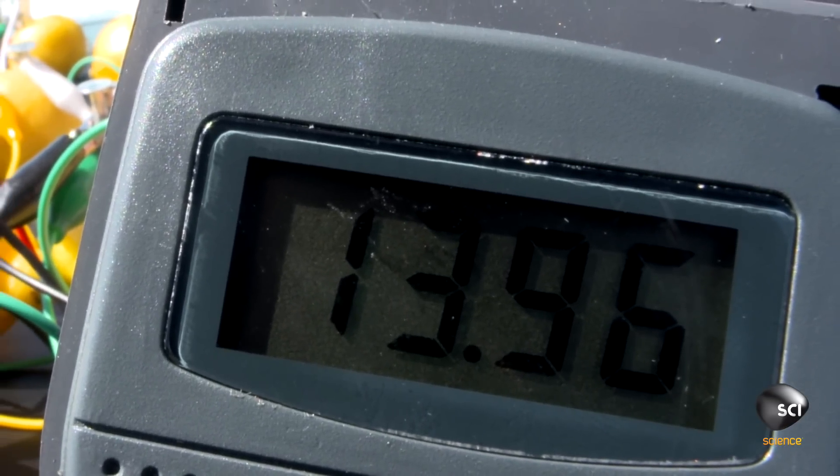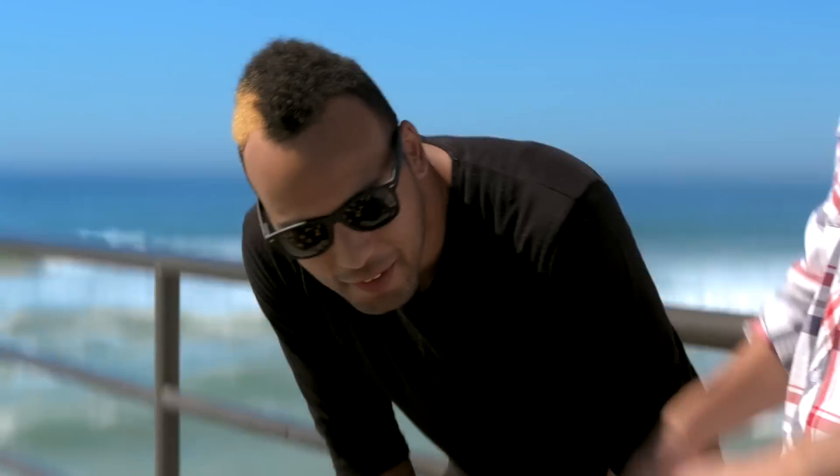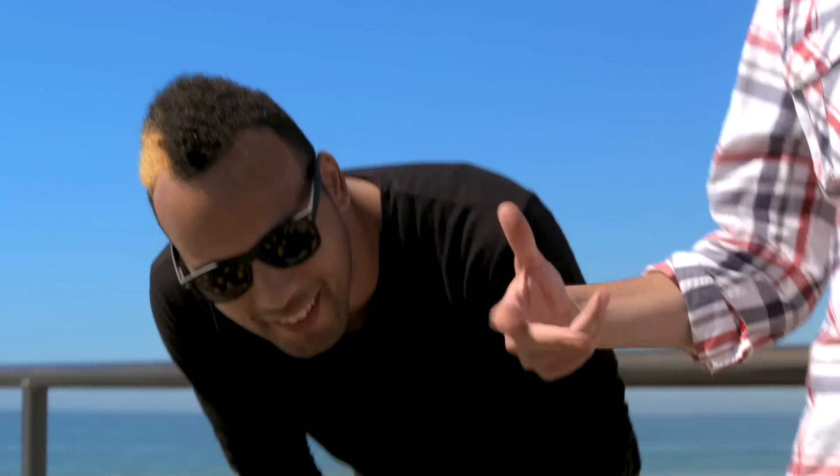If you put a bunch of them in series like this, they just add up cumulatively, and then you have enough to charge your phone. Next time your battery's low, don't plug in — just go to the kitchen, cut some lemons. Friggin MacGyver this thing.